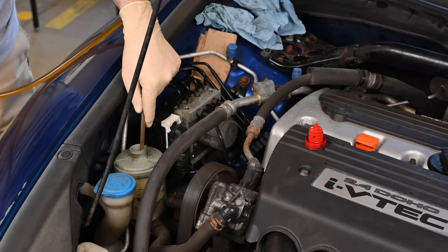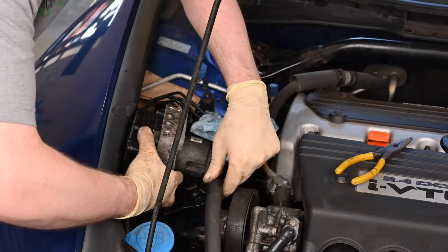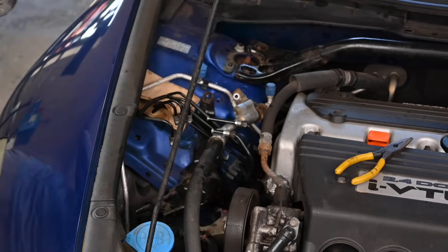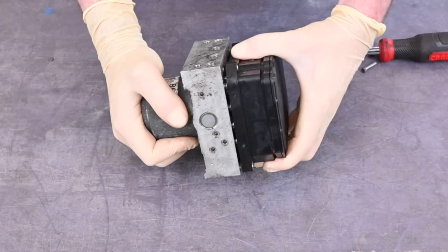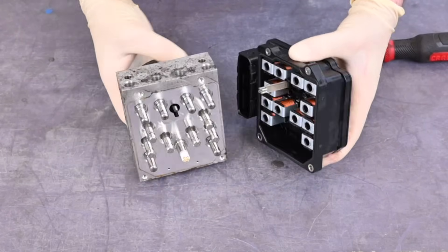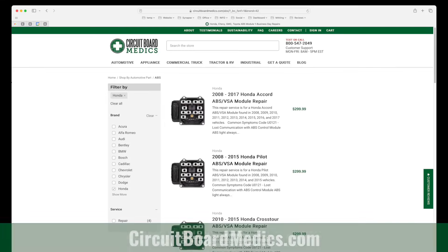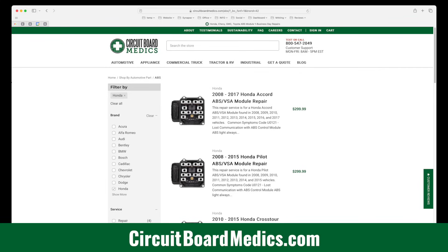This video shows the removal and reinstallation process for replacing the ABS module in a variety of Honda vehicles ranging from 2008 to 2017. While your model may be different, the principles in this video should help guide you through the process. For information on having your ABS module repaired, visit our website at circuitboardmedics.com.